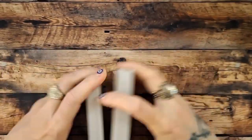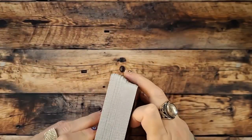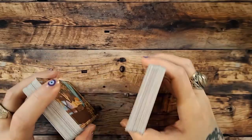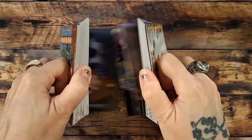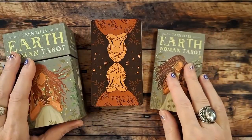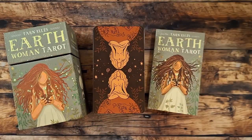Like me — I like to riffle shuffle. I'm not rough with my decks, but I like to get at least one if not three riffle shuffles before I use a deck. They are comfortable shuffling; they shuffle sideways nice and easy. So again — Earth Woman Tarot. Thank you for joining me, take care, be blessed — next week!